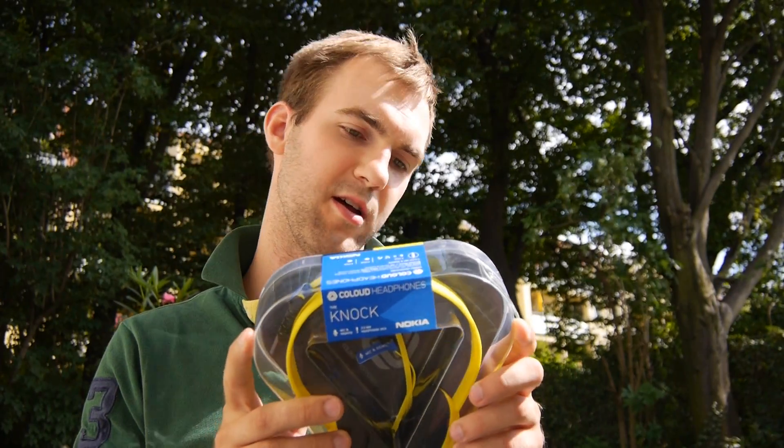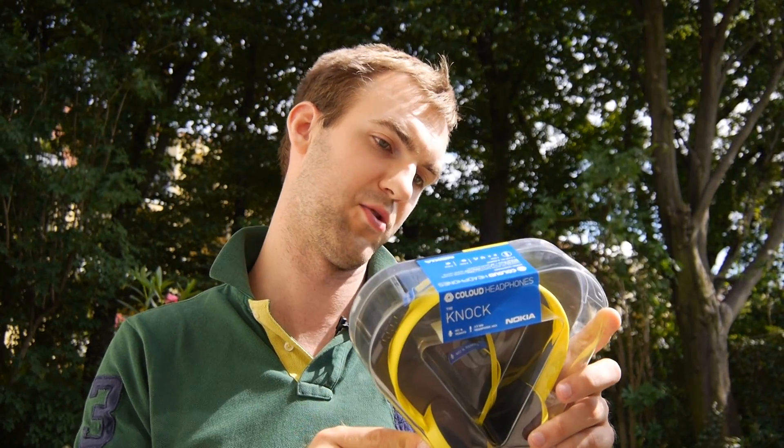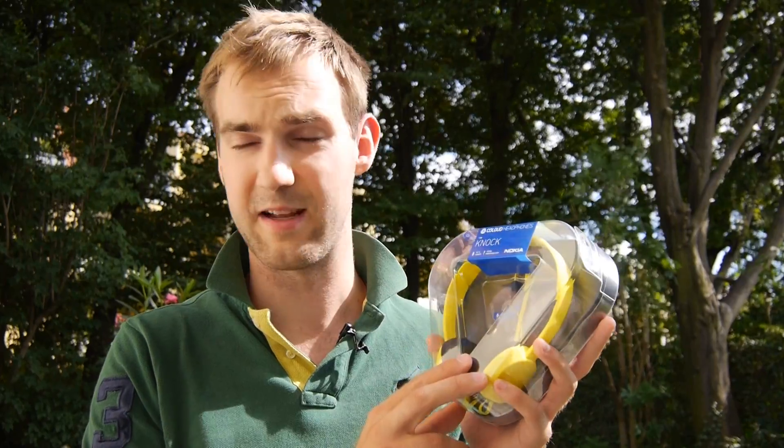These headphones are made by Zound Industries, probably a sub-company of Nokia, since they are designed in Sweden and Finland and made for Nokia, but of course produced in China. There are a lot of companies and countries involved, but the result is not that bad.